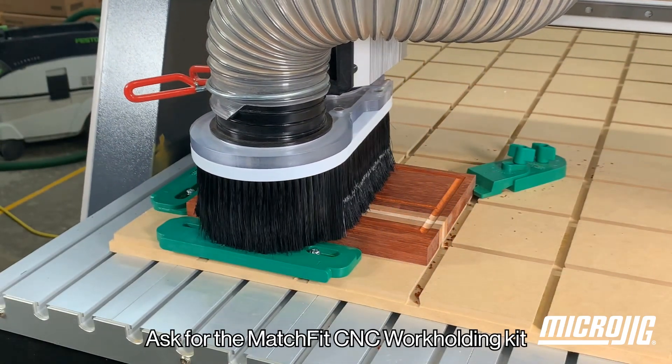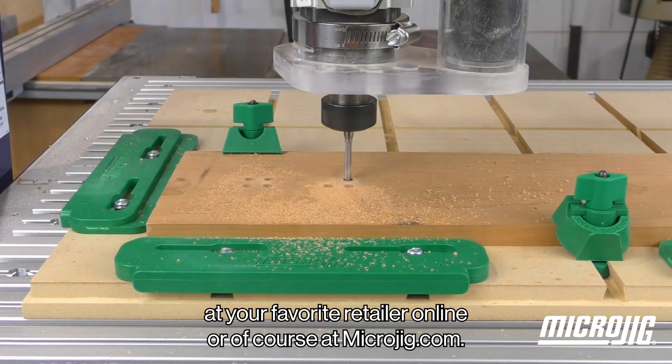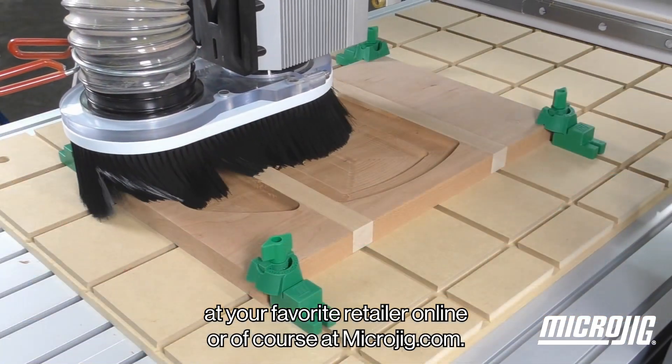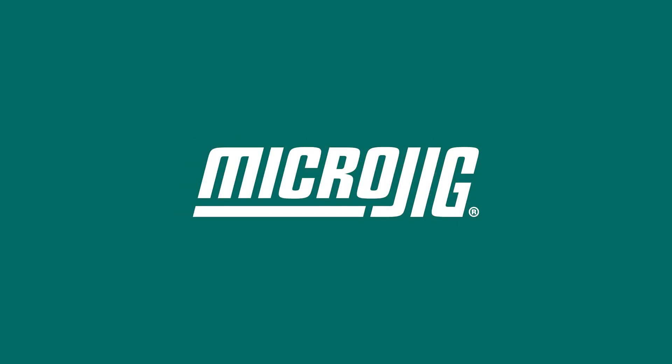Ask for the Matchfit CNC workholding kit at your favorite retailer, online, or of course at microjig.com. I'll see you next week.